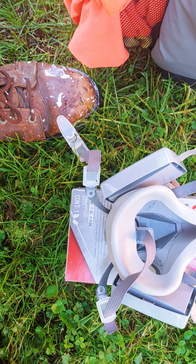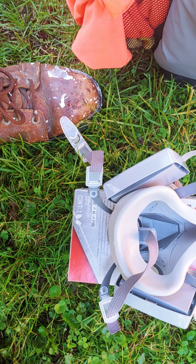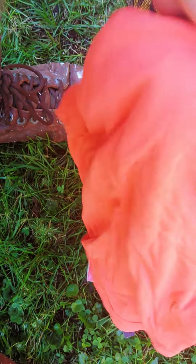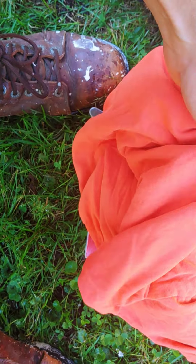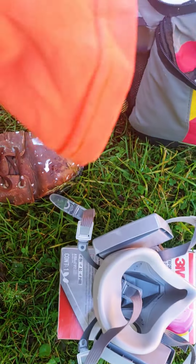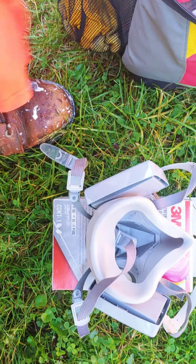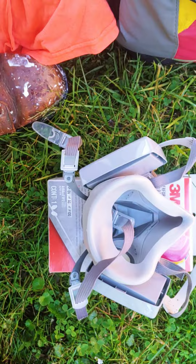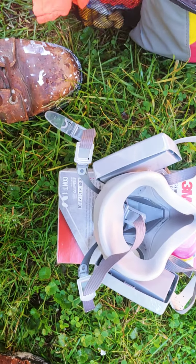Even outside, I used to fold a t-shirt over and tie it around my head - you get about four layers of cotton protection, which is pretty good. But this mask is definitely better.